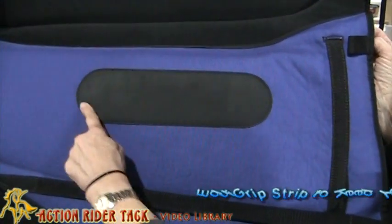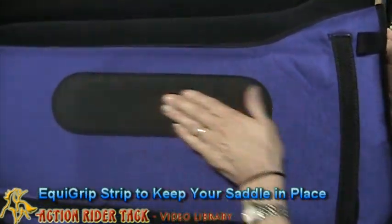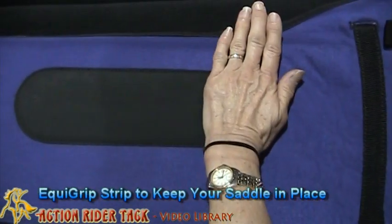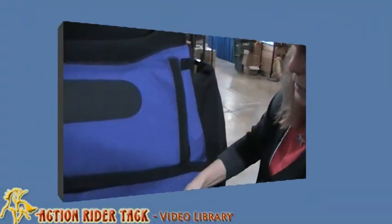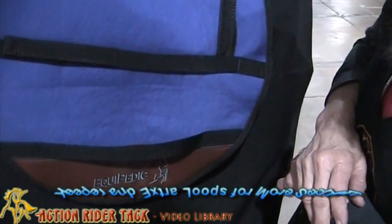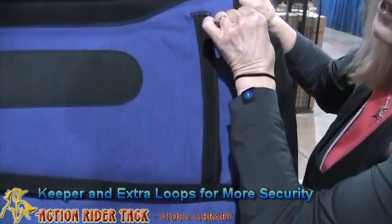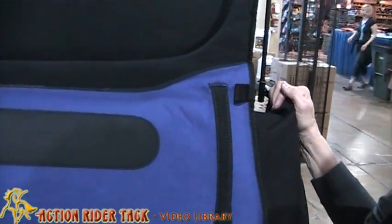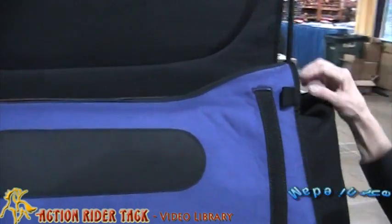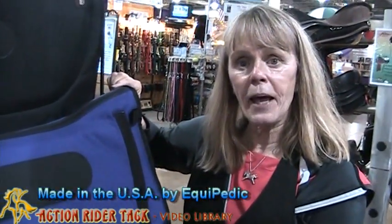You'll notice this patch right here — this is another great feature, and it's an anti-slip. This helps keep your saddle in place so that it doesn't slip back on the pad. I have another keeper here, and there are two little loops if you want to tie it up to your D-rings. Overall, I just love this pad. My horses love this pad. This is a nice pad by Equipedic Saddle Pads, made in the USA.